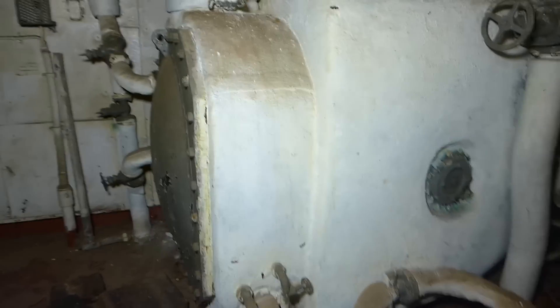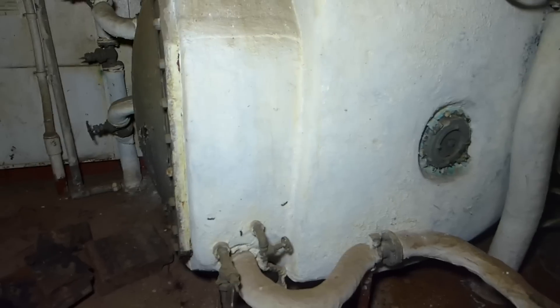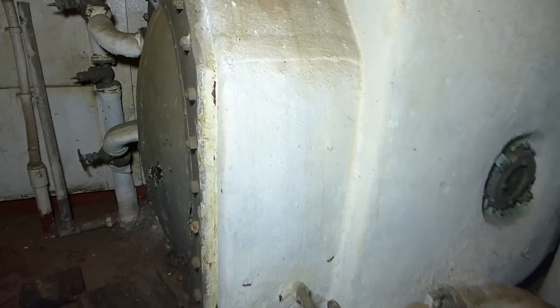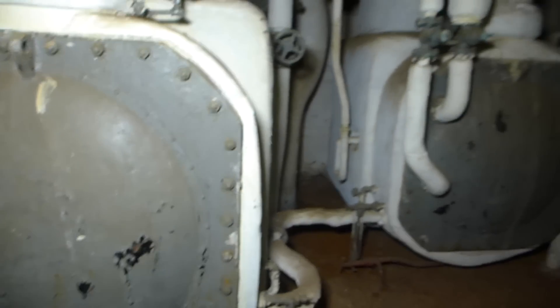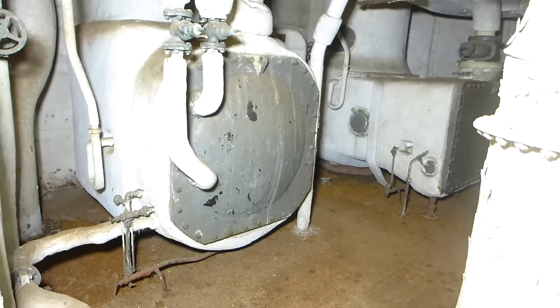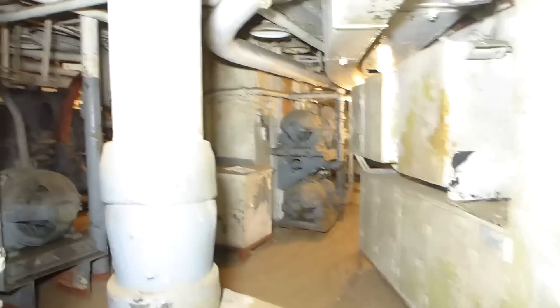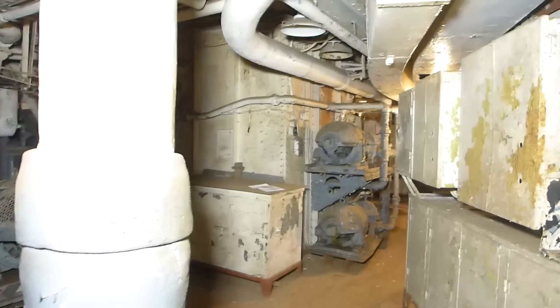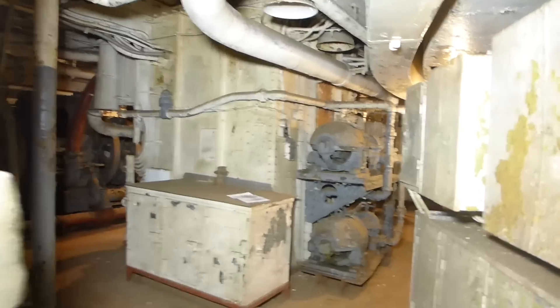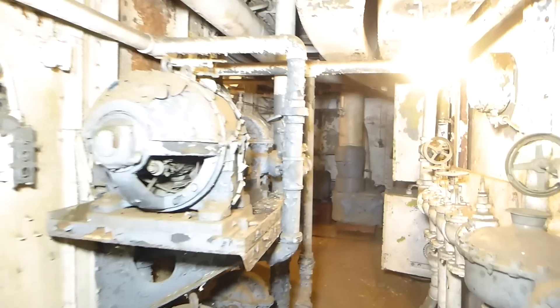The seawater pumped from the second effect into the third is rather high in salt content, but fortunately not enough to deposit salts inside. Having been used as much as we want, it's now pumped overboard. Let's go downstairs and take a look at the evaporator pump room. We've now moved down to the third deck level directly below the evaporator room — we're now in the evaporator pump room. This is where all the pipes and machines necessary to make those evaporators work are located.